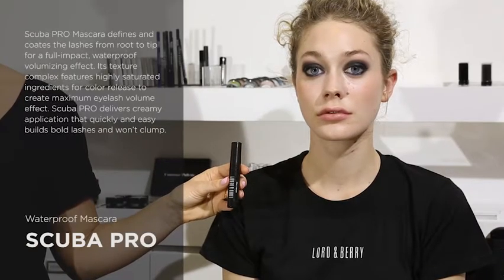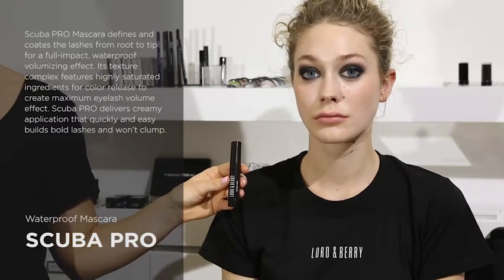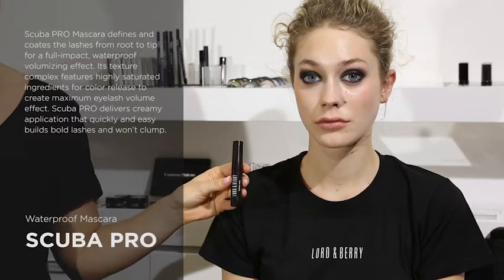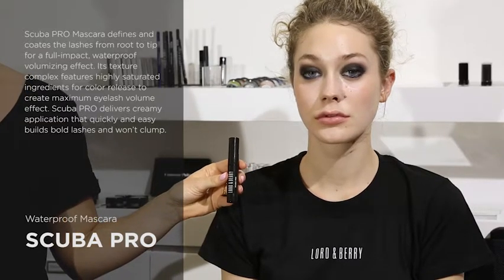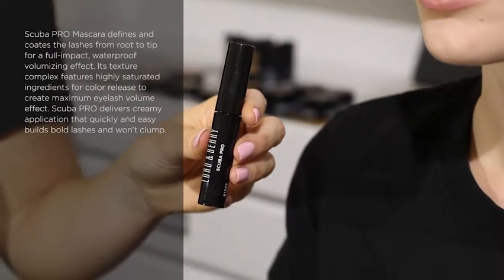This is the Lord & Berry Scuba Pro Mascara. It's waterproof and smudge proof and is a hard working super black mascara. It's a good everyday mascara for long lasting definition, and the brush is shaped to a point to make smaller corners easily accessible.